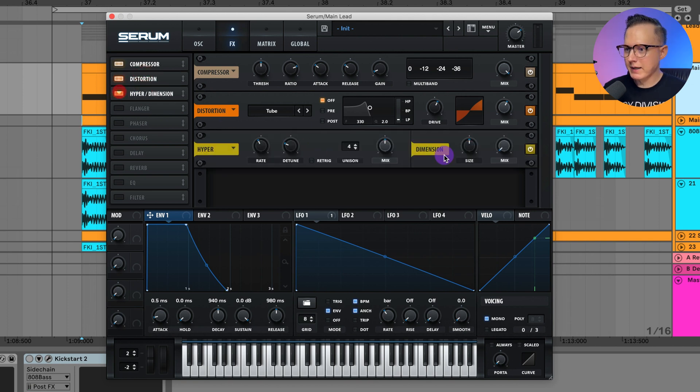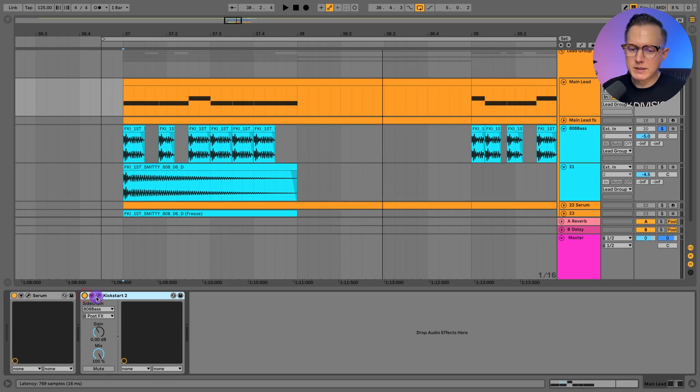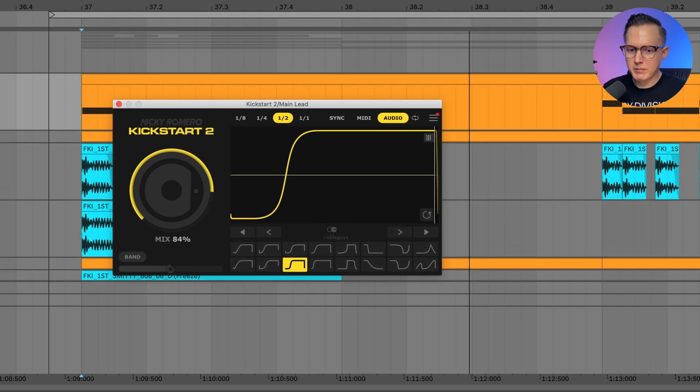After the distortion, let's add on Hyper Dimension for some width — I'll adjust the rate and detune, set unison to two, and put the mix at about 30 percent, just for a little bit of width. Then we're going to cut off some of that low end, around 130 Hz. After that EQ I'll put back on Kickstart 2, which is going to be sidechained to the 808 bass.